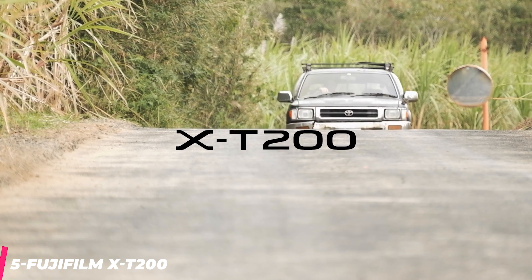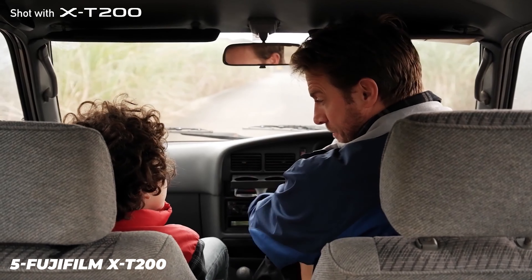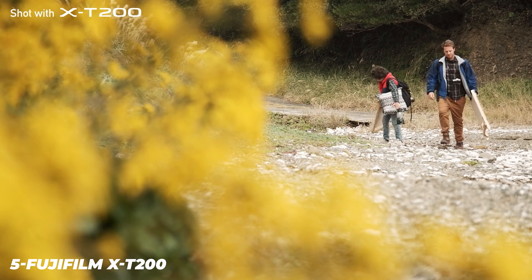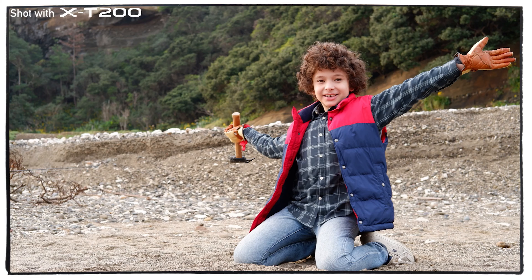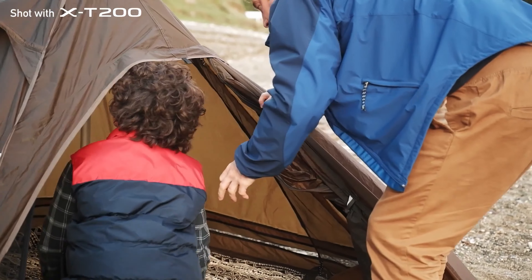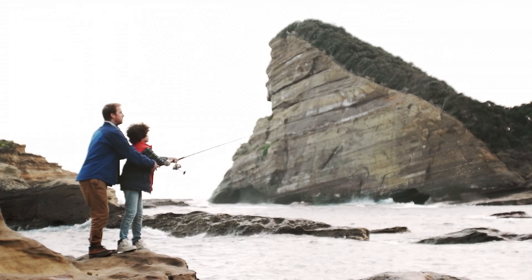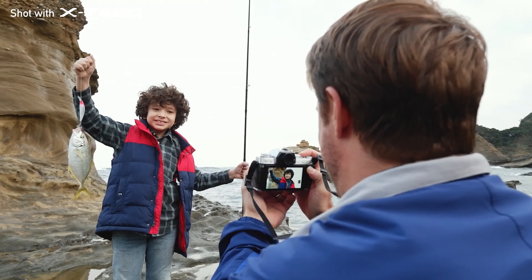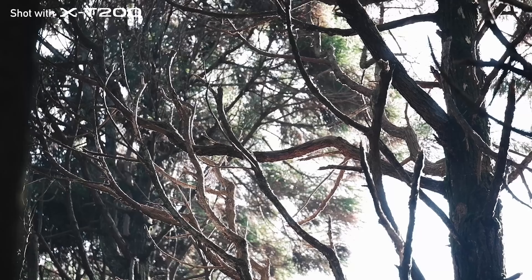The XT200 has serious retro style. It's wrapped in a black leatherette with the composite top plates finished in a lighter tone. We received the silver edition for review, but you can opt for dark silver if you prefer a more understated style, or champagne gold if you want to add some flair. The body is smaller all around than a typical consumer SLR — 3.3 by 4.8 by 2.2 inches (HWD) without a lens, and fairly light at 13.1 ounces. You can buy it as a body only, a good choice if you're upgrading from an older camera and already have a set of lenses.